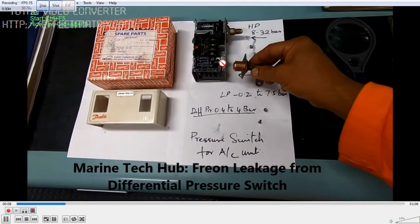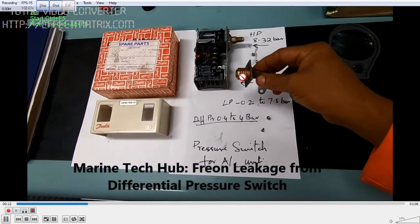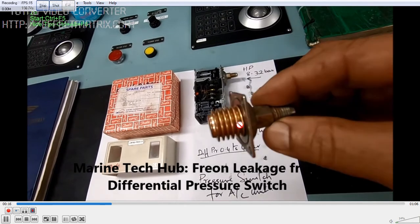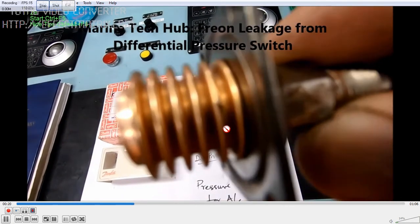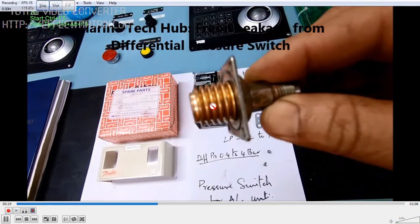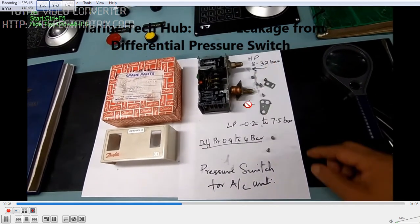You can see this is the bellows here which I have removed to show you — it is not visible when installed. You can see the crack here. The gas was leaking from here. If you have such problems, it is very difficult to identify the leak.